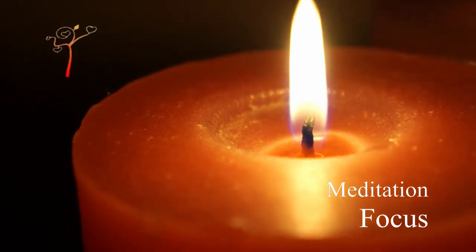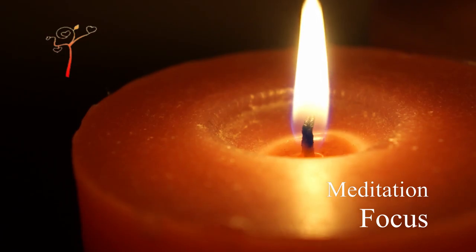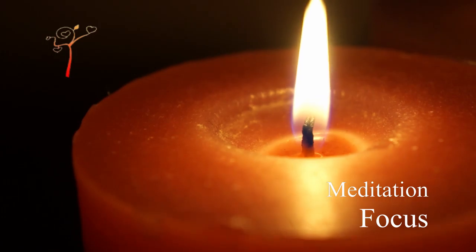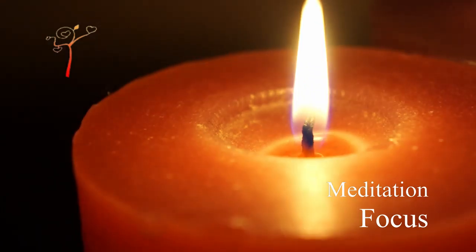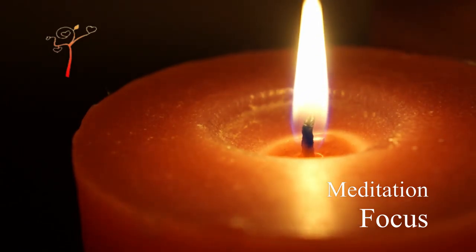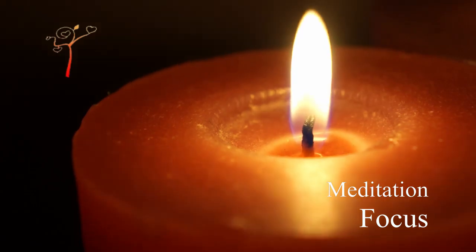Now, take your time to find a comfortable seated position and take a long, beautiful, deep breath. And exhale out with a sigh. Sit in a meditative position with a straight back and completely fixed body.